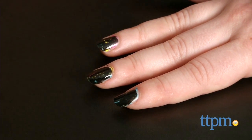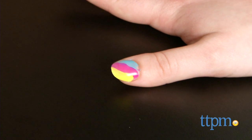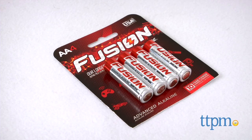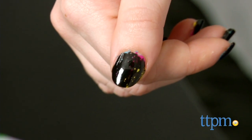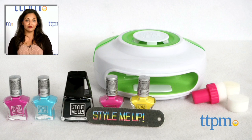Maybe a top coat would help fix that. The Style Me Up, Light My Style, Light Up Nail Dryer and Top Spot Nail Art requires 3 AA batteries that are not included. This is for ages 8 and up and made by Wookie Entertainment. For where to buy and current prices, find us at TTPM and subscribe to our YouTube channel for more reviews every day.